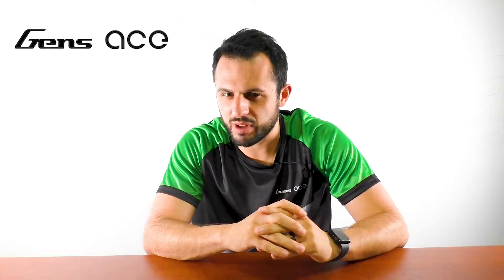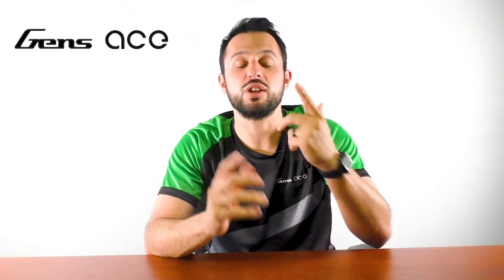Welcome to the Gen Z's YouTube channel. My name is Zach and I'm your host. Today is the first episode in a new series that we're calling Battery 101. The goal of these videos is to share more basic knowledge about lithium batteries, such as how to use batteries correctly and how to maintain them. We want to make sure that you have the basic knowledge of batteries and to help you stay away from the risks caused by incorrect use.